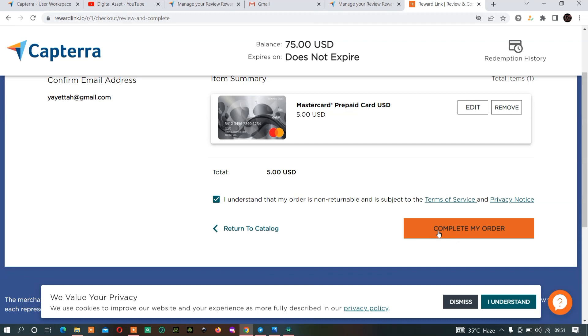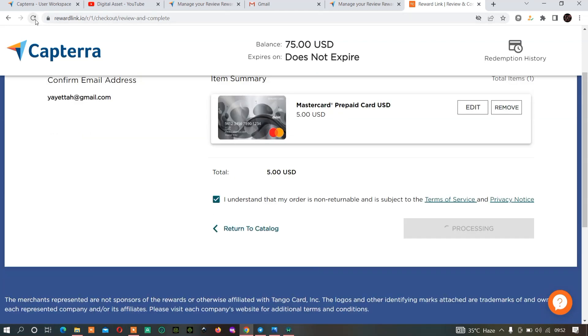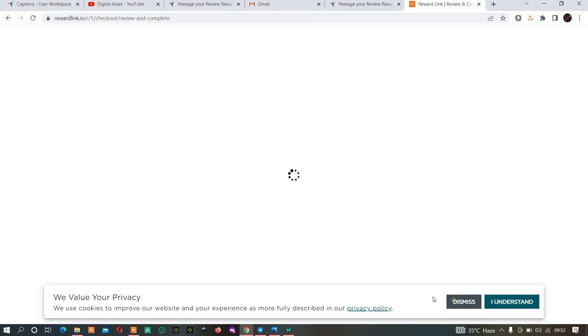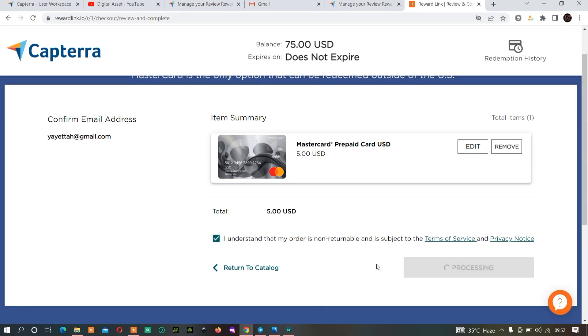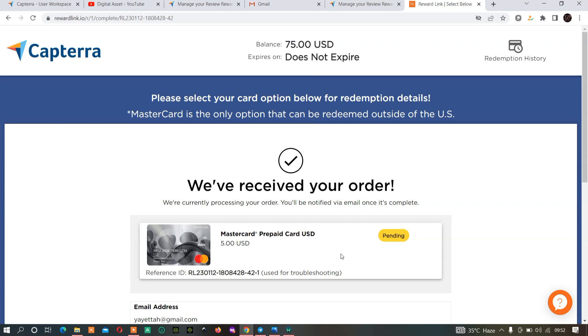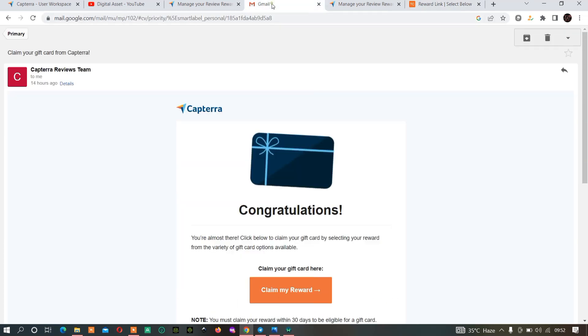Click 'I Understand,' then click 'Complete My Order.' As you can see they have deducted five dollars from the balance, so it now shows the remaining amount, which means I have processed a five dollar Mastercard.